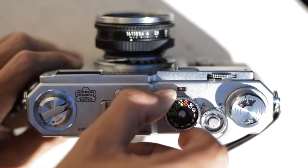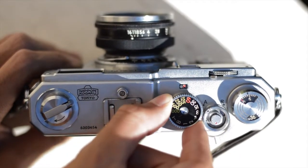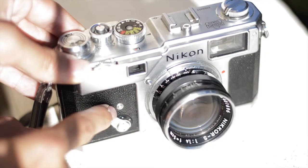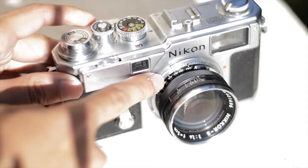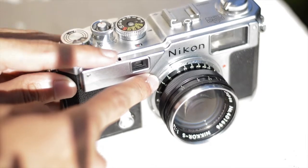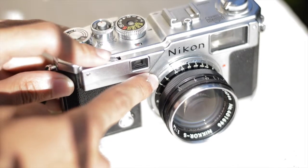In front of your shutter speed dial are your flash settings. You can change them by lifting up the ring around the shutter speed dial and rotating it. On the front of the camera, you have your self-timer and infinity lock. The infinity lock on the front of the camera does the same thing as the one on the focus knob. You also have your aperture settings around the barrel of the lens.